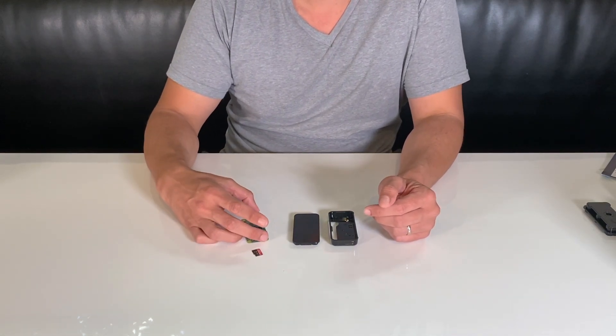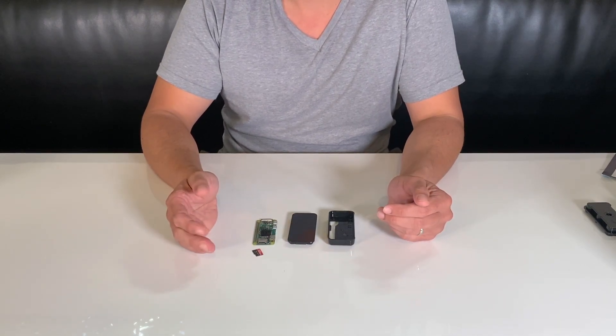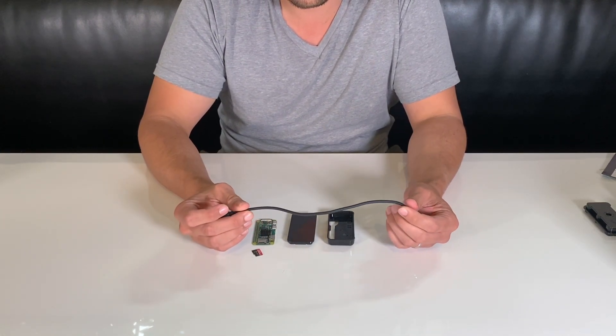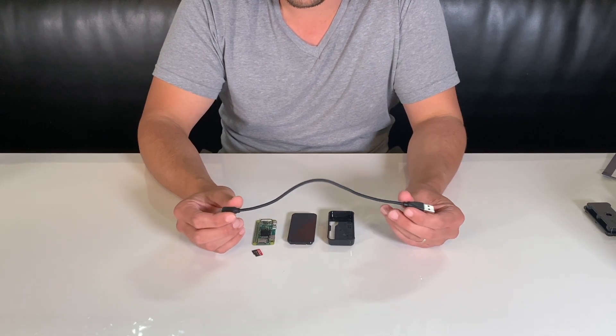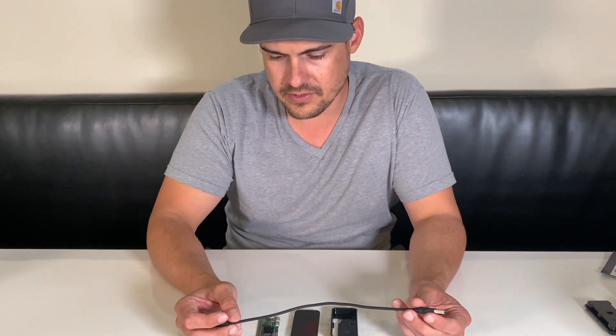One important thing to talk about is the cable we actually use to power the Tesla. You may be tempted to use a cable you have laying around — these thinner cables can work, and we've seen them work, but sometimes they're not very reliable. Power through the cable is important.